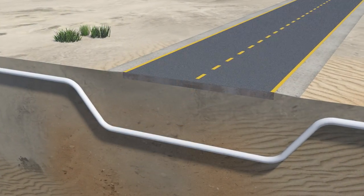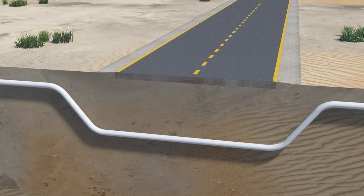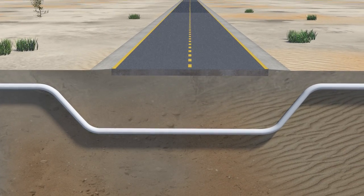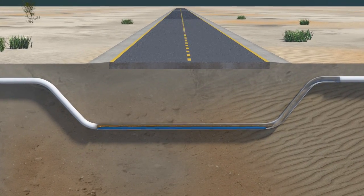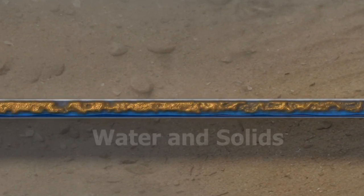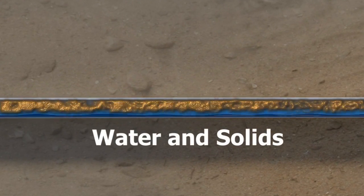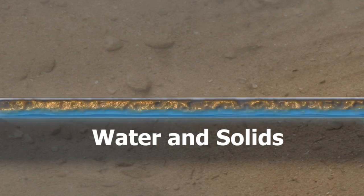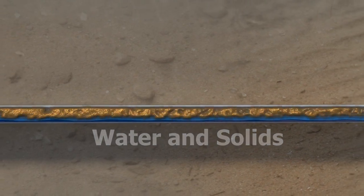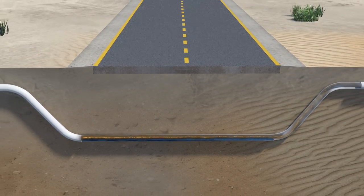On the other hand, the Excalibur Shield provides monitoring at worst-case scenario, mimicking a low-lying area such as a highway crossing, and it is safeguarding against microbiology-induced corrosion. As we have demonstrated in our brief presentation, with the Excalibur Shield you can effectively measure internal technical data.